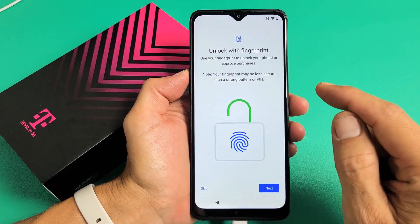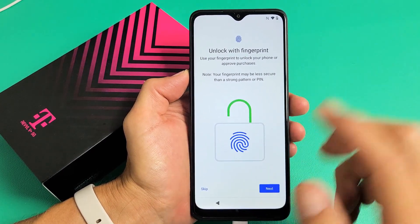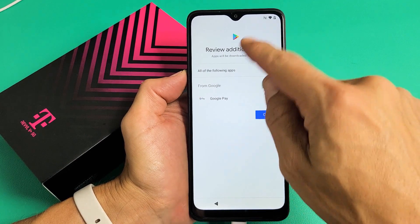Now you can also set a fingerprint password if you wish. You can do it now or you can do it later. For me, I'm just going to go ahead and do it later. I'll tap on Skip for that. Tap on OK.